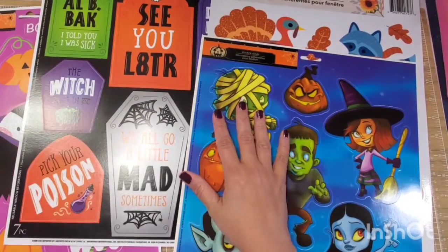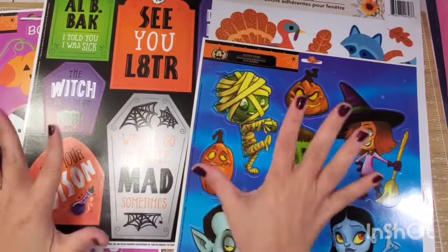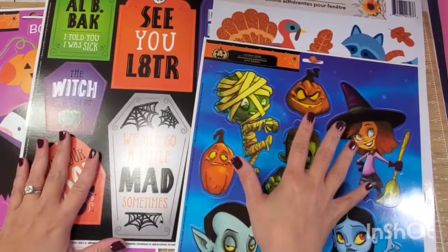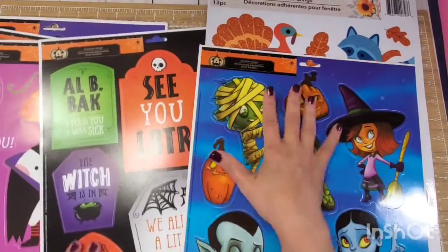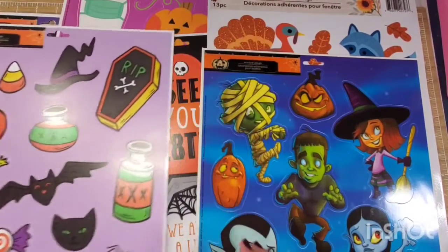Window clings are very inexpensive and today we're going to talk about 10 crafty projects that you can make using these super inexpensive, very cost-effective window clings. So let's get started!